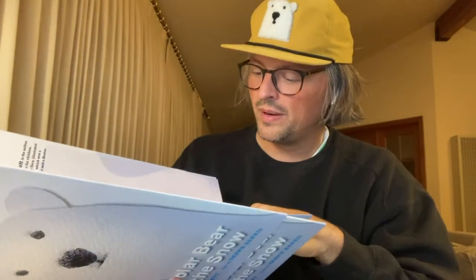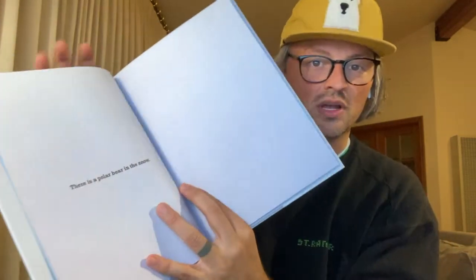Hi, I'm Sean Harris. I'm the illustrator of A Polar Bear in the Snow. Let me see if I can get you hooked on this book. A Polar Bear in the Snow by Mac Barnett, illustrated by me, Sean Harris.